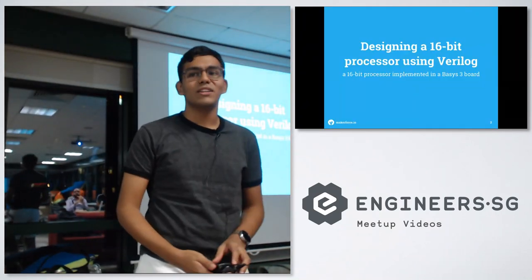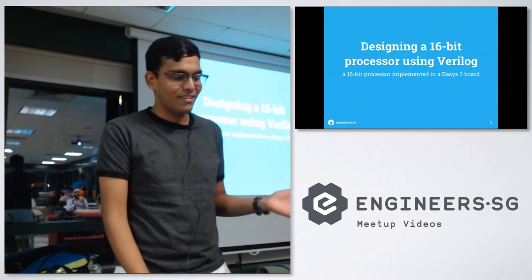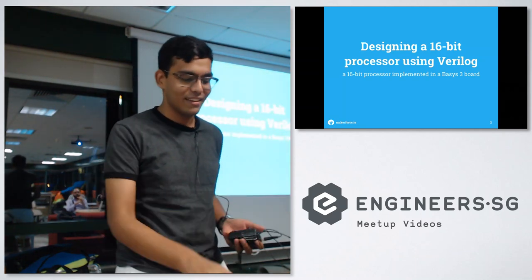Hello everyone. Today I'll be talking about designing a 16-bit processor using Verilog on a Basys 3 board, which is a Xilinx board.